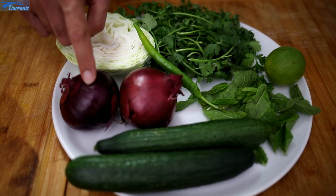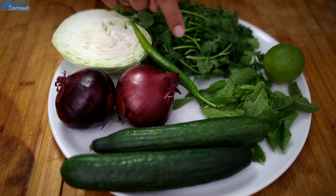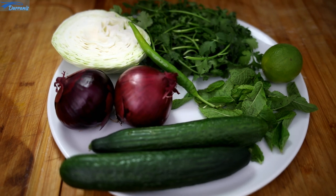As the fries are cooking, I start preparing fresh vegetables that we use in this burger. We use cabbage, onions, cucumber, mint leaves, green chili, lemon, and fresh coriander.